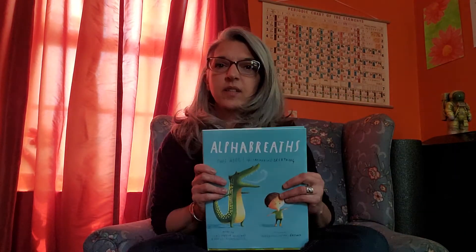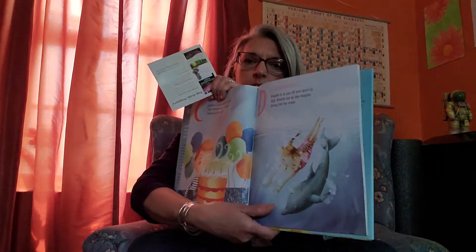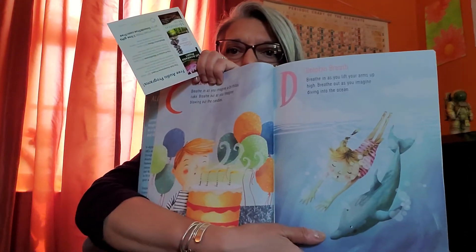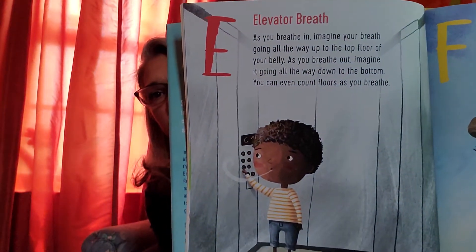Hi friends, for today's mindful minute we're going to try some new breaths from the Alpha Breaths book. I'm going to skip over dolphin breath because we know that one. Today I'm going to show you two new breaths.